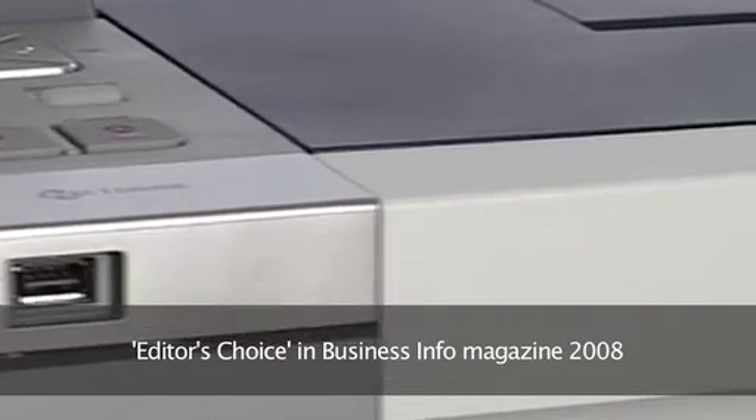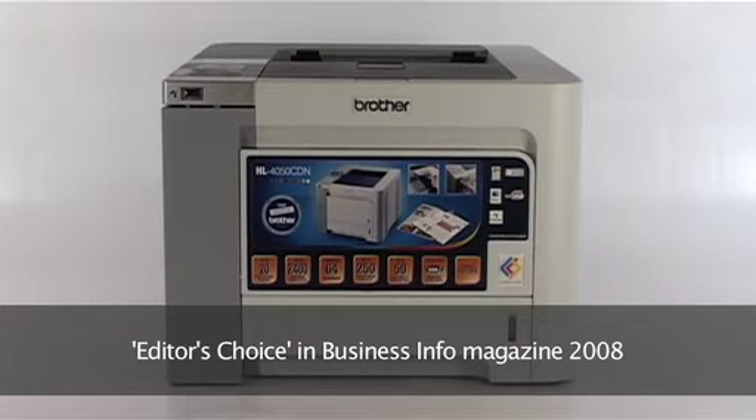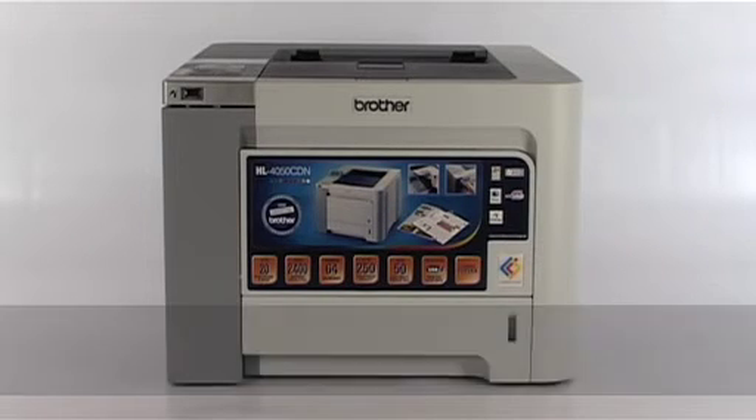With so many time and cost saving features, it's easy to see why the HL4050 CDN was awarded Editor's Choice in Business Info Magazine in 2008.